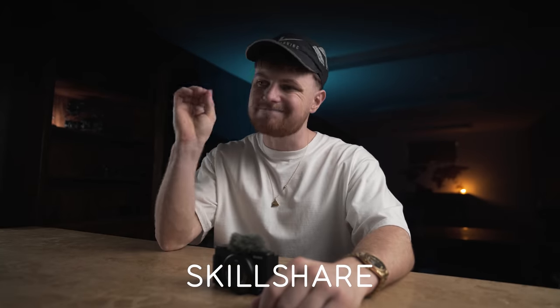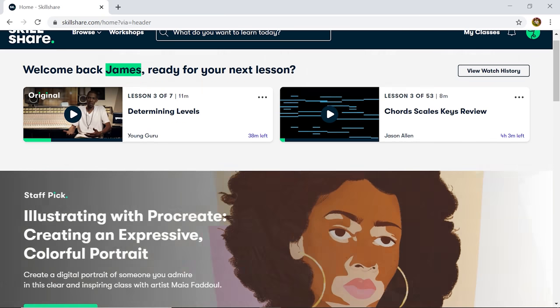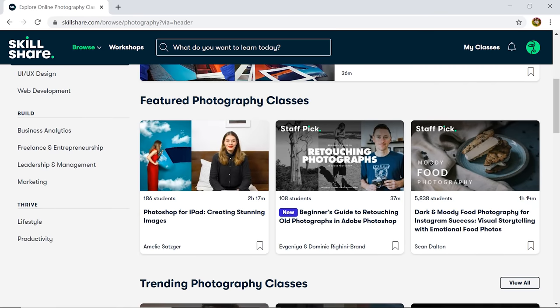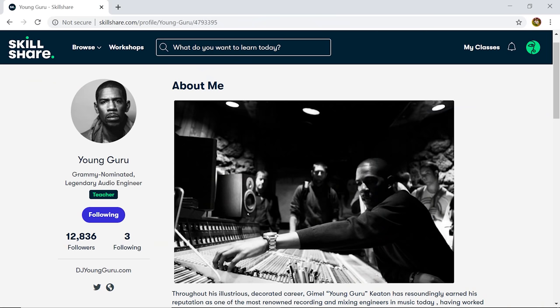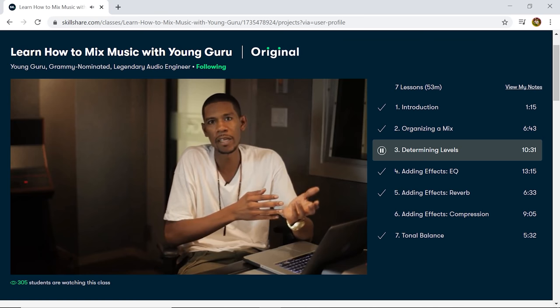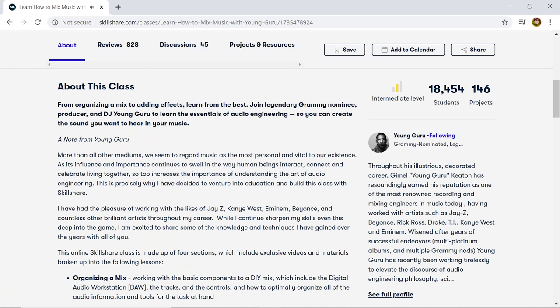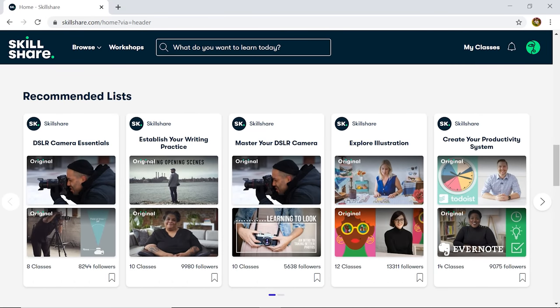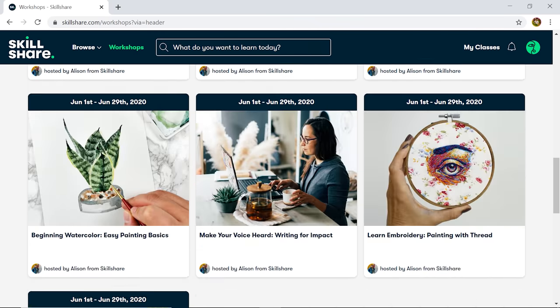Just a quick shout out to the sponsor of today's episode — Skillshare. If you don't know what Skillshare is, it's an online learning platform with thousands of different classes on tons of different topics — loads of creative ones like filmmaking, photography, illustration, design, and music. I've been doing Young Guru's course on learning how to mix, which has been amazing. As soon as we're out of quarantine I'm going to get my hands on some decks and start mixing. With an annual membership it comes to under £10 a month, and the first thousand people to click the link in my description get two months free.